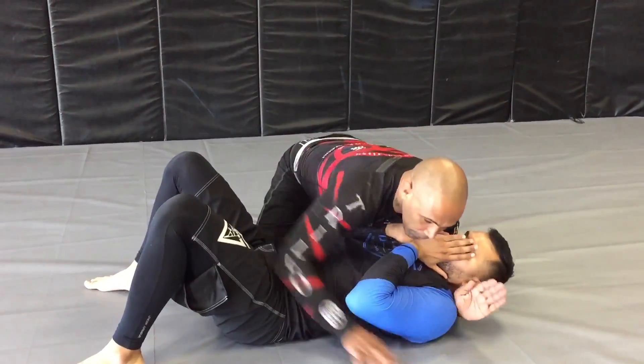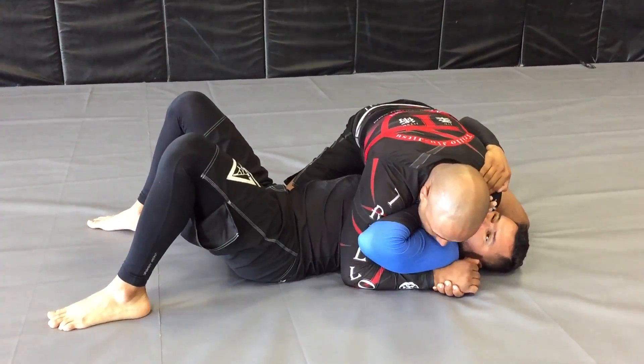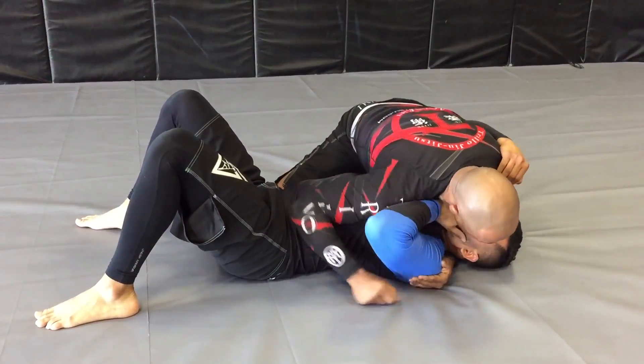So his hands are here. One, two, slide. Isolate. Good. Good, I started.